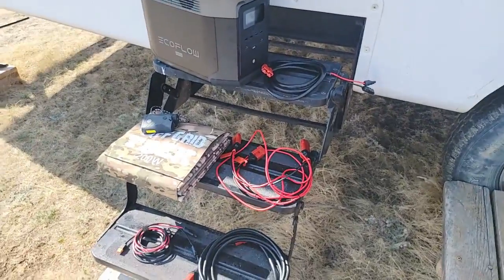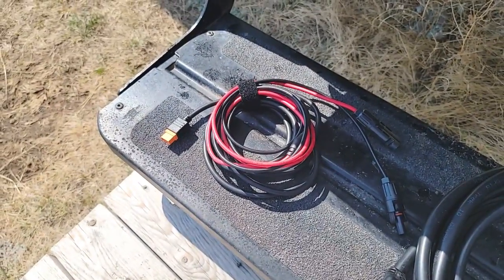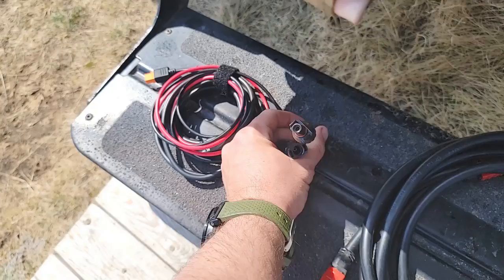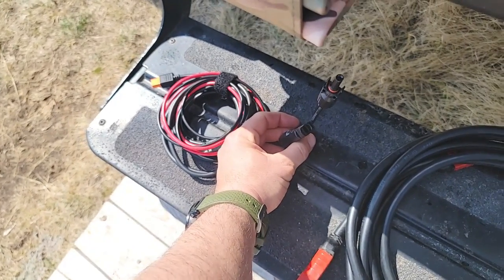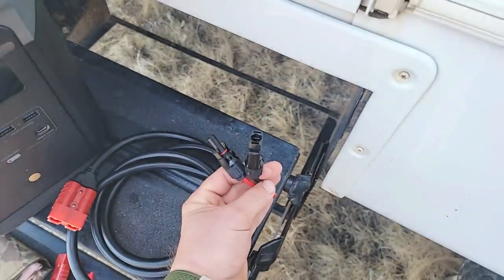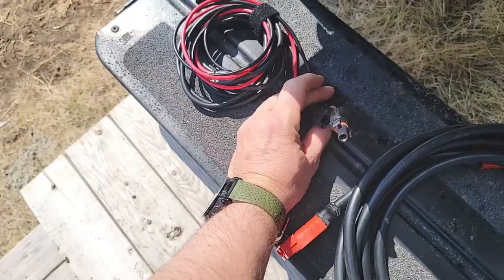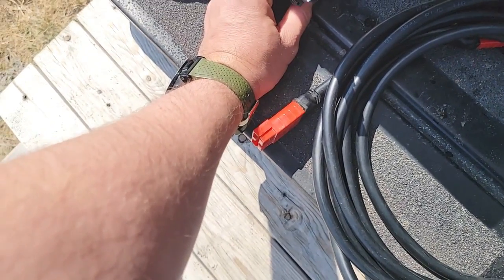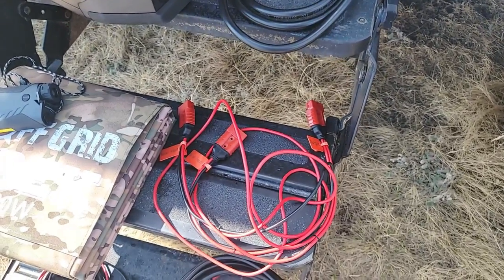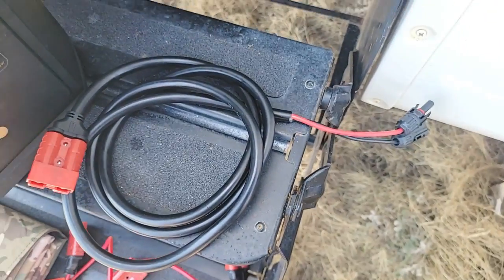So, back to the MC4 — why do you require that? A lot of people ask: we've got the MC4 cable that EcoFlow provides, why do you need it? Well, there's in essence a male and a female end. Let's call this the female end — you need a male end to connect to this to provide power. This MC4 cable is not going to connect to our Anderson SB connectors, whether with our extension cable, our series cable, or on the back of the solar blanket itself. That's why you require the additional MC4 cable.